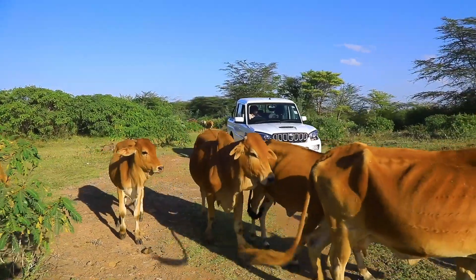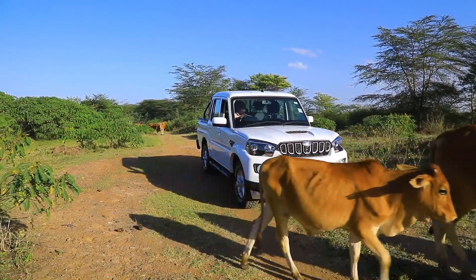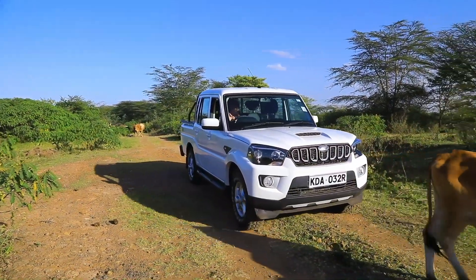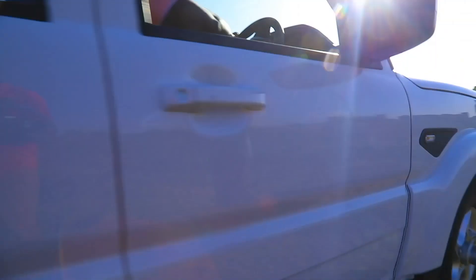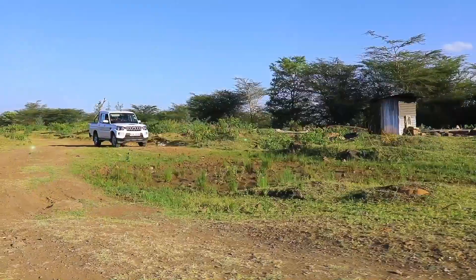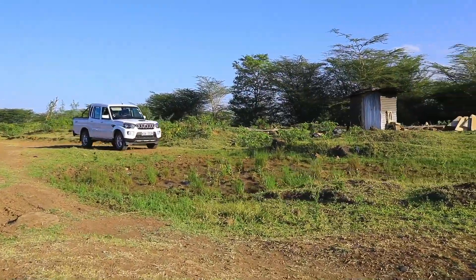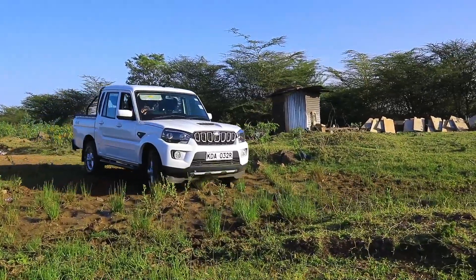What we are doing today is basically mimicking what somebody would do if they were going to the farm — checking out the site, checking on their people. This is going to handle it very, very well. There's no hill descent control, but put this thing in first gear low range and it should be able to take you into and out of anywhere you need to go. I have to say this is actually a very good off-road vehicle.